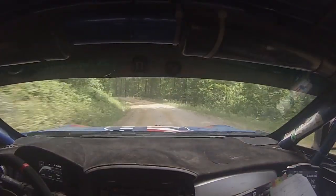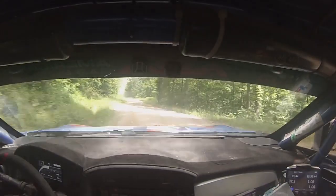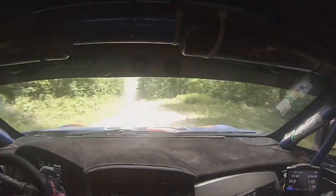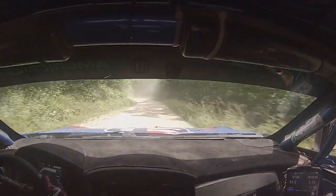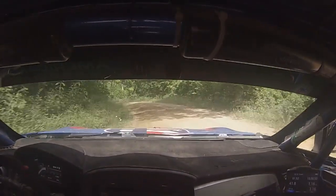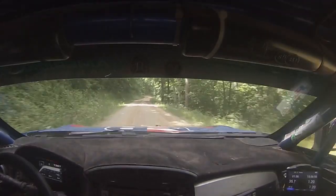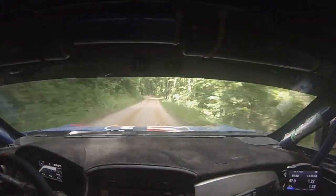This is the check note section start. This is three left, late, don't. Then six left, fifty. Six left — er, three left long, late, maybe. Yep. Fifty. This is very late. Six right, thirty. That should have a jump on it. Six right, thirty. Five left over small crest, thirty. Open hairpin right.